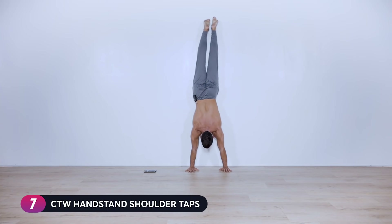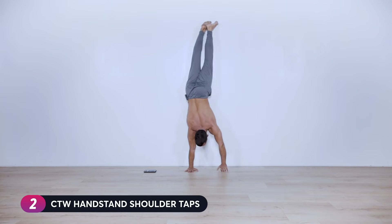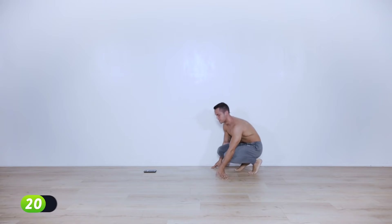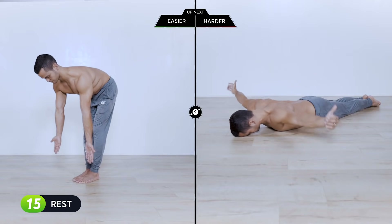Another variation on the wall — you can do it in a straddle position if you like. Two, one — come down. Next is T-raises, either on the floor or bent-over position.